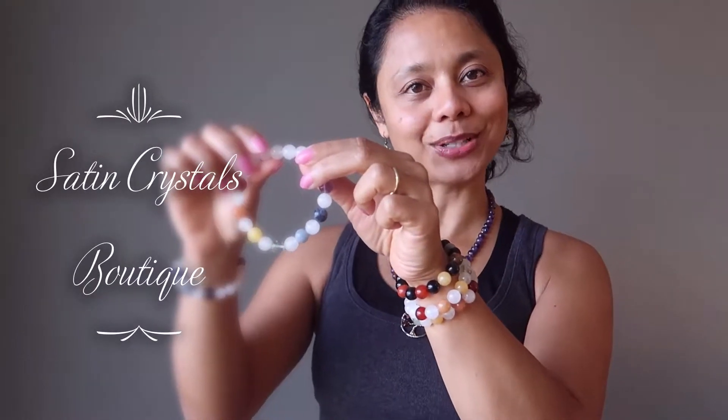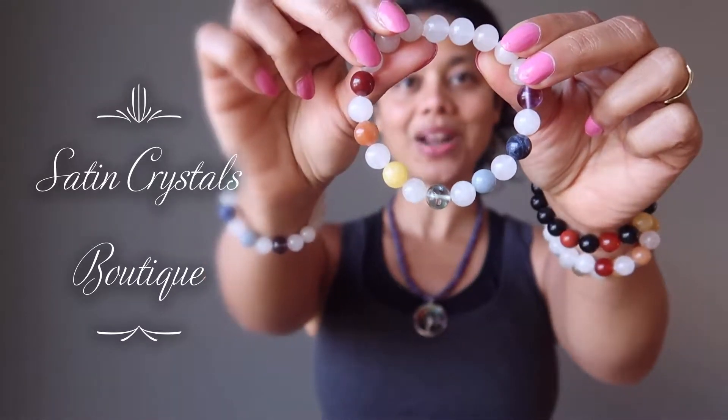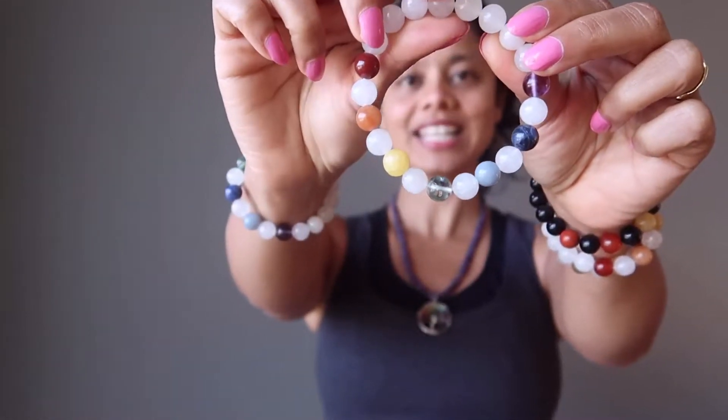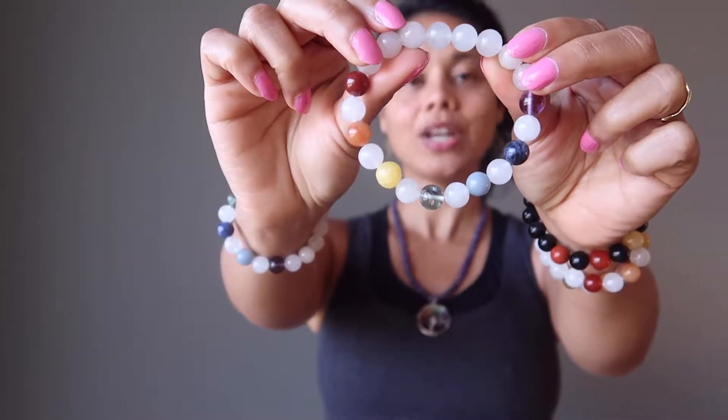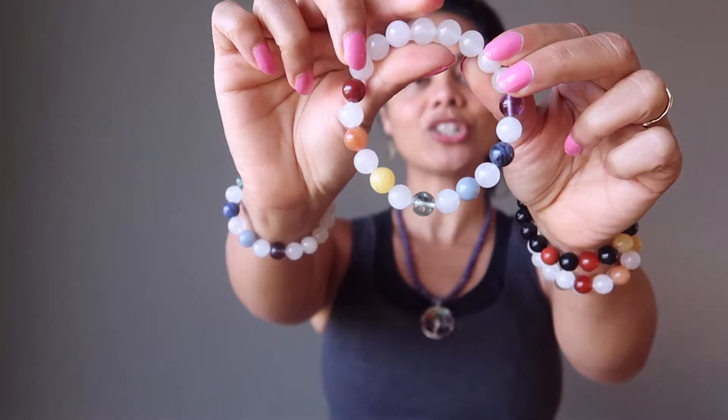Hi, Sheila here from the Satin Crystals Boutique, and today I have for you our Snow Quartz Chakra Bracelet. This is a translucent milky white quartz which has been polished into smooth round beads, strung with seven major chakra beads.